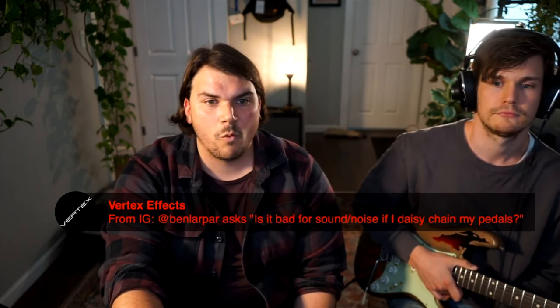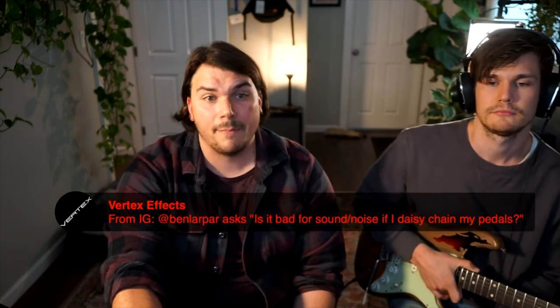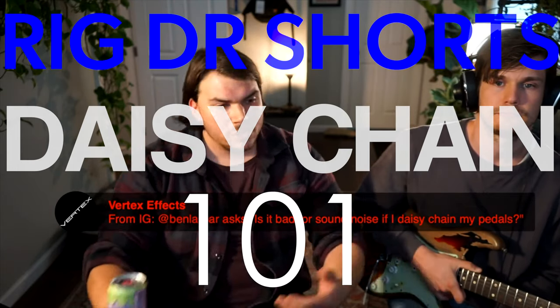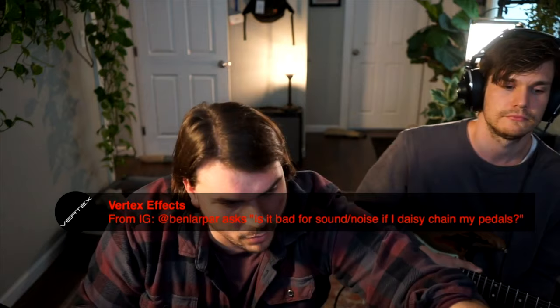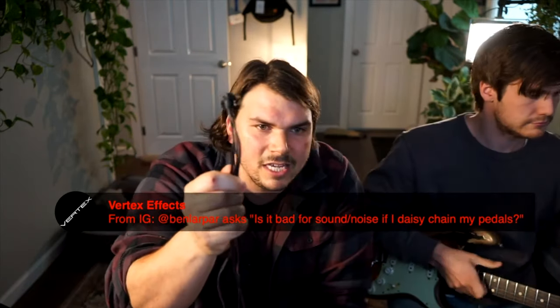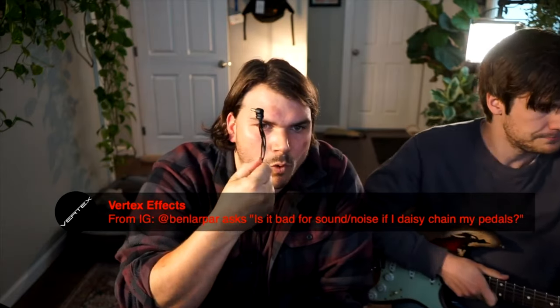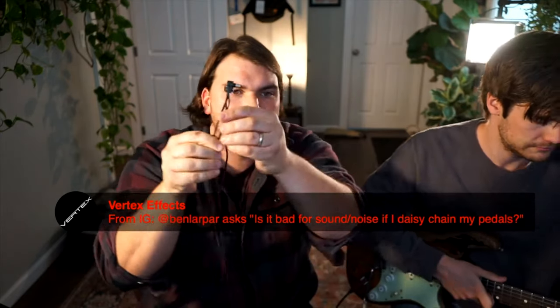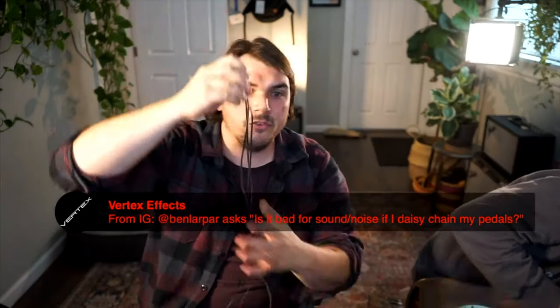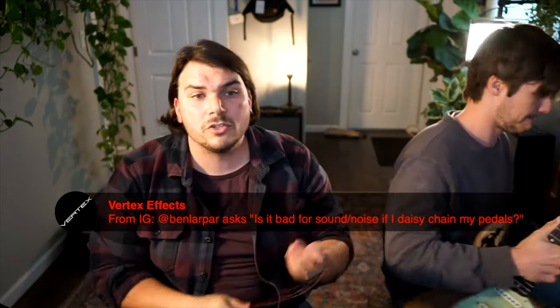Is it bad for sound noise if I daisy chain my pedals? This is something that a lot of people get confused about. A daisy chain is — and I've actually built one here that I use for testing purposes — basically there's one jack and then out of it comes three individual cables. This is okay in certain circumstances.